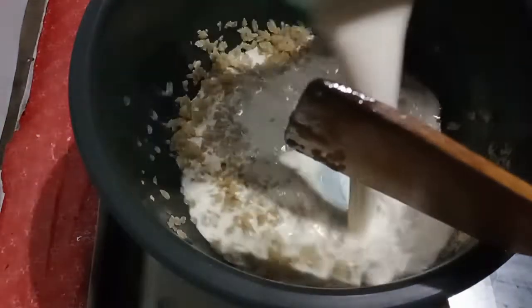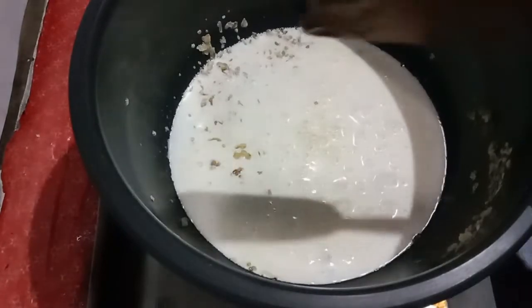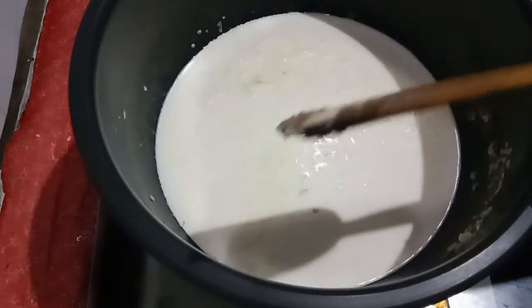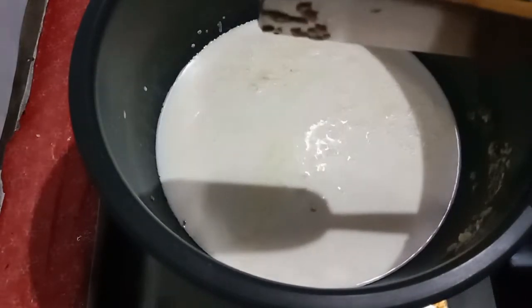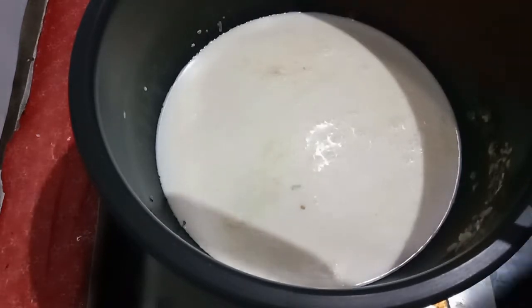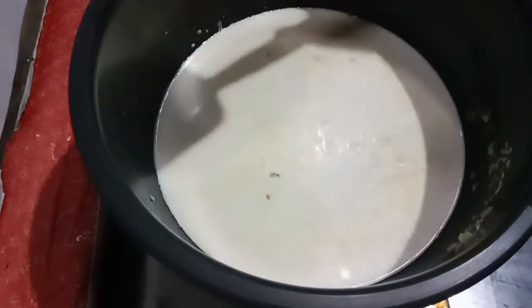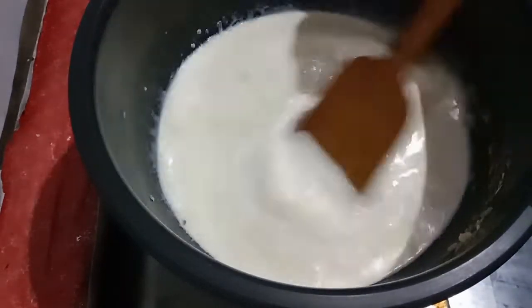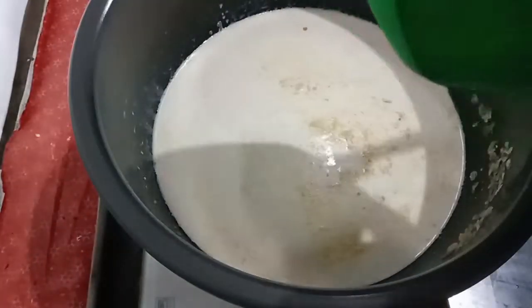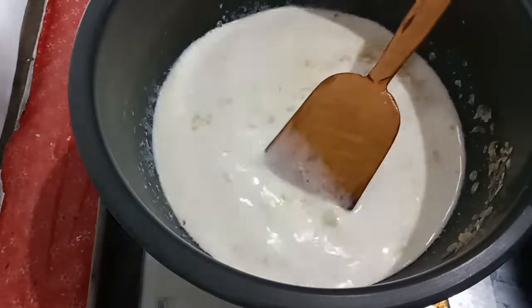Add 1 liter of salt. I will add the cheese.